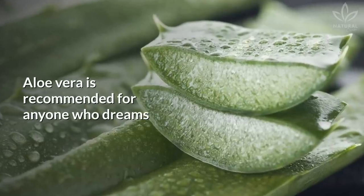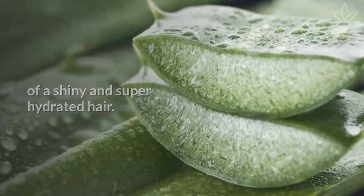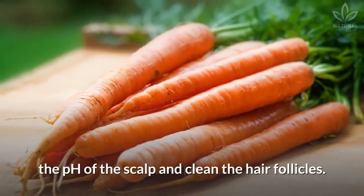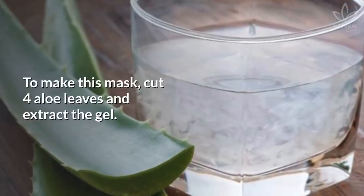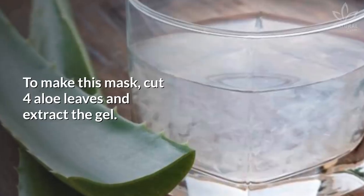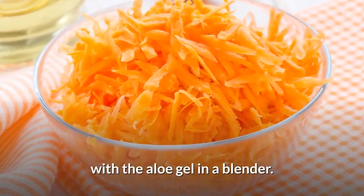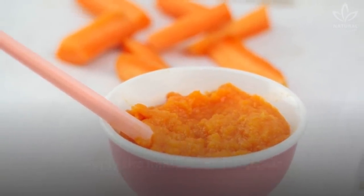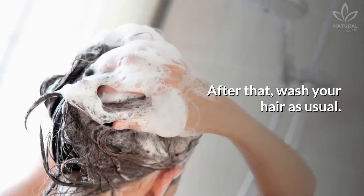Hydrating: Aloe vera is recommended for anyone who dreams of shiny and super-hydrated hair. When combined with carrots, it also helps to balance the pH of the scalp and clean the hair follicles. To make this mask, cut 4 aloe leaves and extract the gel. Grate a carrot and combine it with the aloe gel in a blender. Blend until smooth. Apply the mixture on damp hair and let it act for 30 minutes. After that, wash your hair as usual.